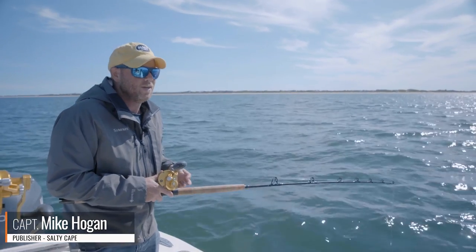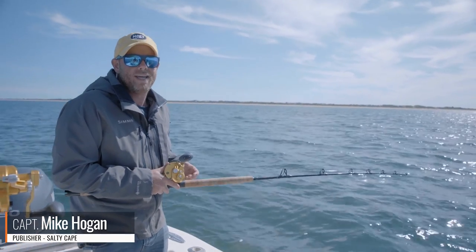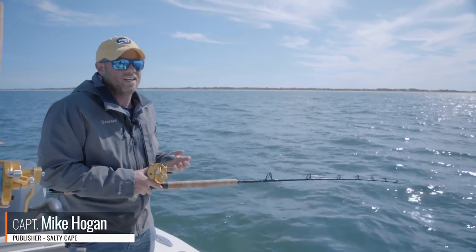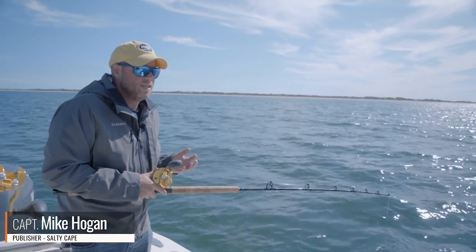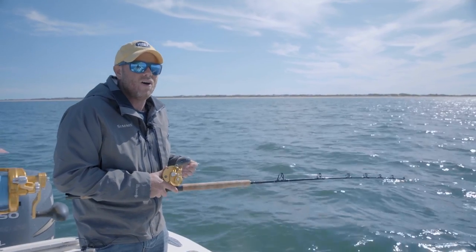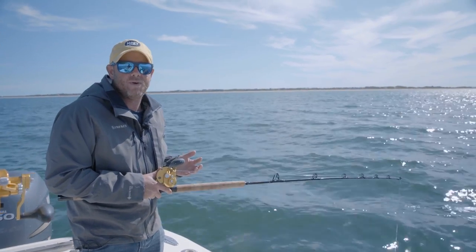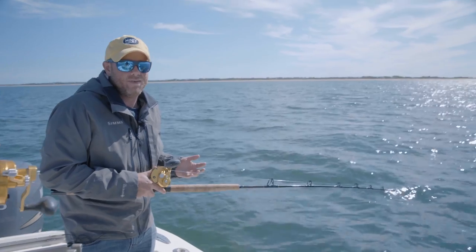Hi folks, Captain Mike here from Salty Cape and today we're ground fishing in Nantucket Sound. Fourth of July is coming up and we're transitioning into summer mode, which is a time when striped bass get a little harder to catch during daytime hours, so it's a great time to focus on some of the great ground fishing that we still have.